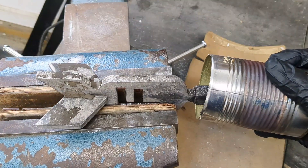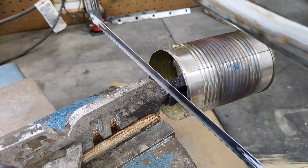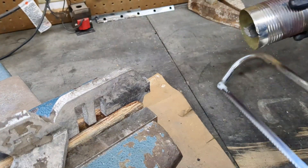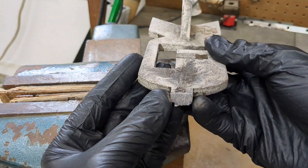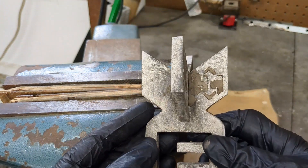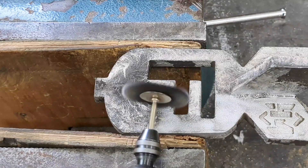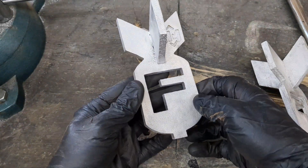I'm putting this on my vise to stabilize it so I can use my hacksaw to cut off the sprue from the F-bomb. If you notice, there's a little tab left on the F-bomb and I'm going to use that to slide into a piece of pine that I carved out with my CNC. But before I even get to that, I'm going to use a wire wheel to clean it up and make it look nice.